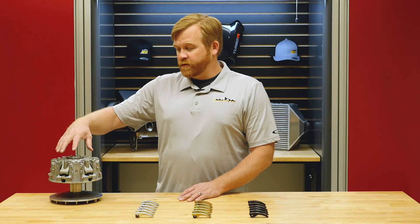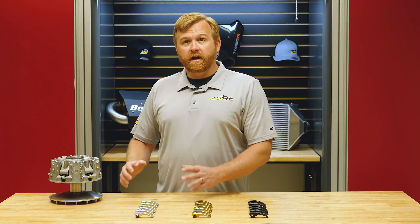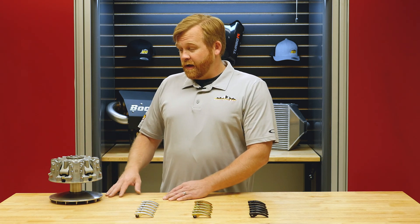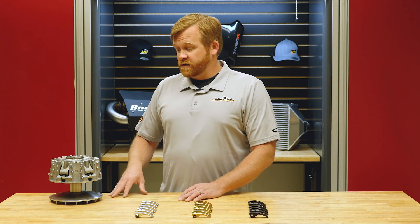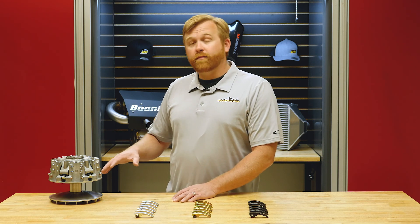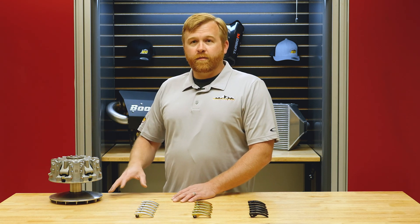The Can-Am clutch is very unique — they use a lot of weights. Most clutches out there are using three weights, and the Can-Am is using six weights, which is really cool because it gives us a really nice positive shift characteristic. It also helps the clutch stabilize well, and this is why it's just a fantastic clutch. We wanted to make a premium product that complemented something that's already top-notch on your Can-Am.